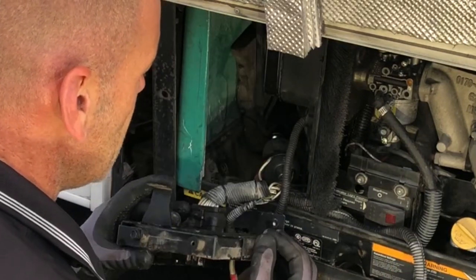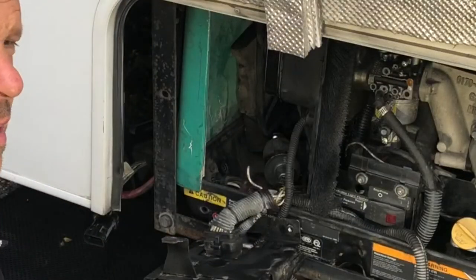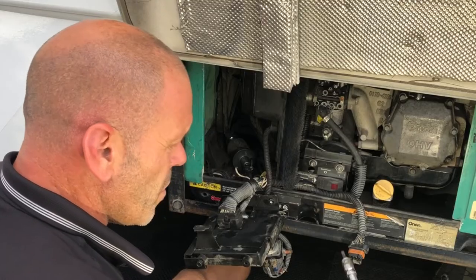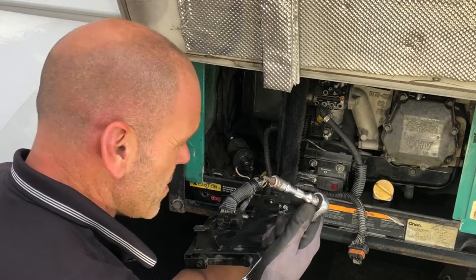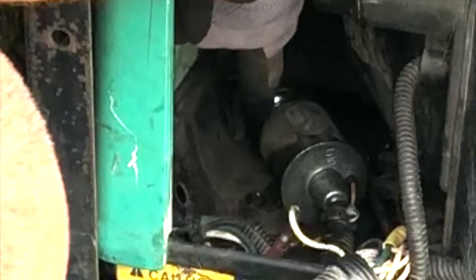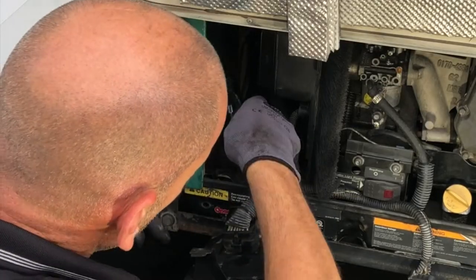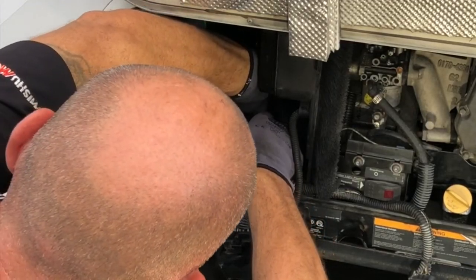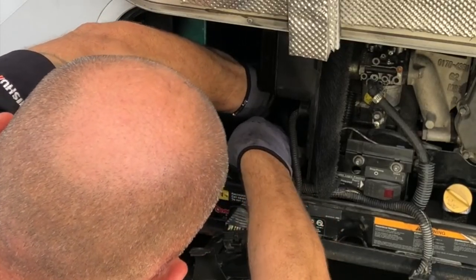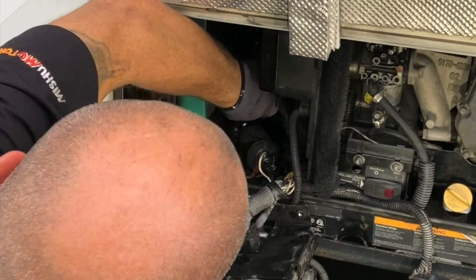Gingerly lay it down and now you can see we've got access inside. Now we've got nice access to the pump and the filter. There's only one T30 Torx bolt to undo right at the back — I'll try and show you where it is. Once we get that off it will pop out; it's a bit tricky to get to, but once you crack it open you can do the rest freehand.